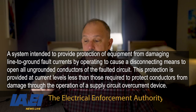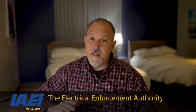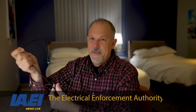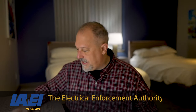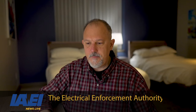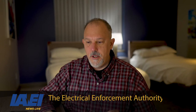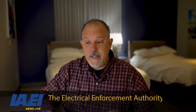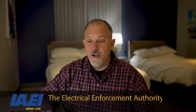The second part of the definition reads: this protection is provided at current levels less than those required to protect conductors from damage through the operation of a supply circuit overcurrent device. The next question is: what is a conductor? There's no stand-alone definition of 'conductor' in the NEC — we have insulated conductor, covered conductor, bare conductor. A bare conductor is defined as: a conductor having no covering or electrical insulation whatsoever. But we don't have a definition of just the word 'conductor,' and there's no definition of the word 'bus' either.